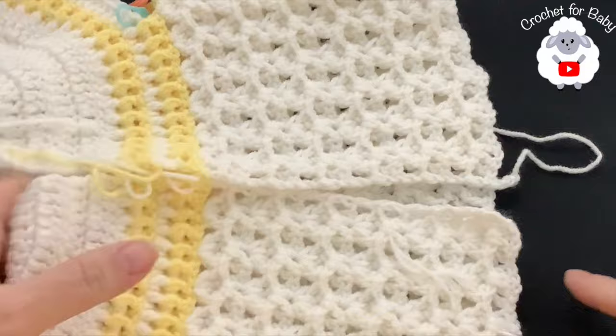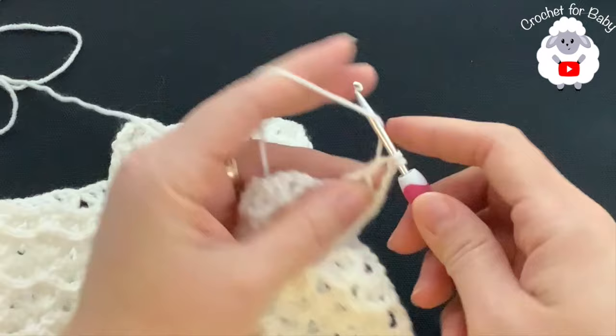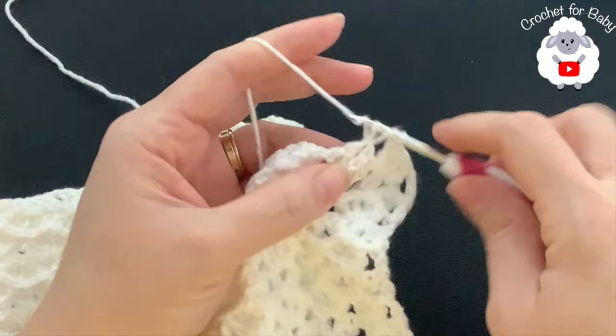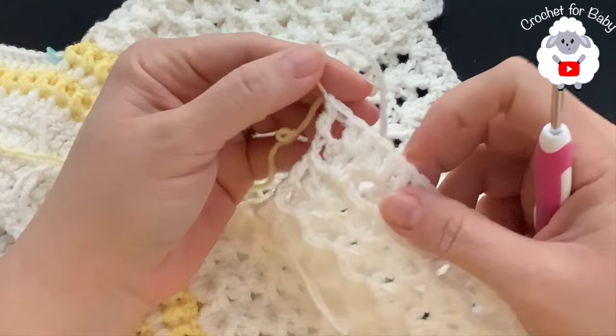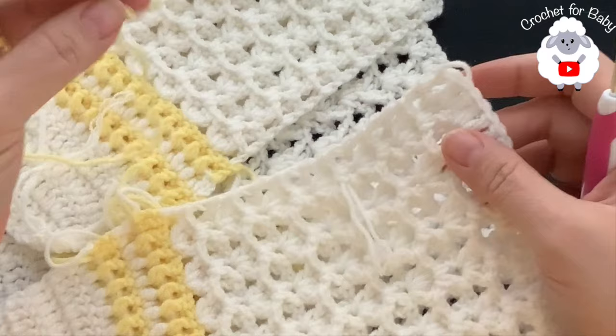Now I'm going to make a couple more rows at the bottom using front post and back post double crochets. For row 14, chain three and turn. Into each chain one space of the fans make two double crochets, and in the middle between the fans insert your hook and make two double crochets. Continue this all the way across. At the end of row 14 I have 100 double crochets.